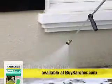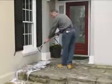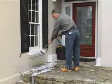Allow the detergent to soak for three to five minutes, re-wetting as necessary to keep the detergent from drying on the surface. The detergent will break down any oils or surface film for more effective cleaning.